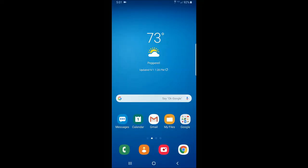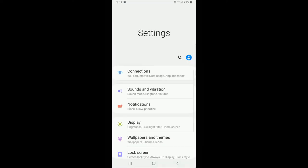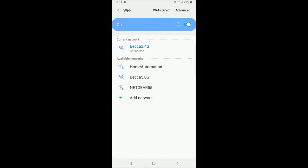Once the remote start controller is installed, it's time to set up a Wi-Fi device, such as a cell phone, to communicate with the remote start controller. In this case, I'm going to do it with the Android phone I'm recording this video on. First step is to go into the tools and settings screen, into connections, and drill down to the Wi-Fi connection screen. You'll see that I'm currently connected to my home router, Becca 2.4G. The next step is to enable power to the remote start controller — I just pulled out the emergency stop switch to provide power to the controller, and it is booting up.